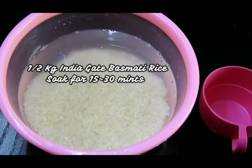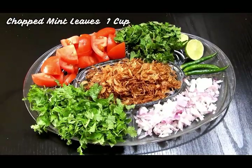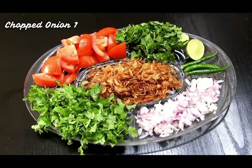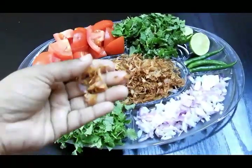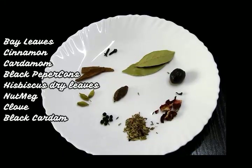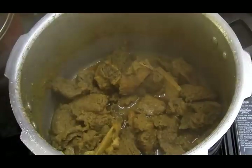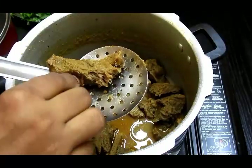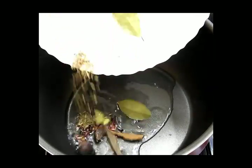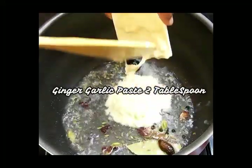I have half a kg of India Gate basmati rice soaking for 15 to 20 minutes. We'll need fried onions, 2 large chopped tomatoes, chopped mint leaves, 1 cup chopped coriander, 1 and a half cups, a few green chilies, 1 roughly chopped onion, and 1 lemon. For garam masala: bay leaf, cinnamon, cardamom, black peppercorn, hibiscus, nutmeg, clove, and black cardamom. Let me check the meat — it looks perfect.